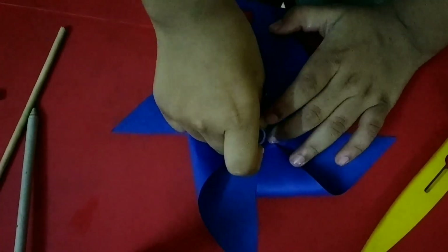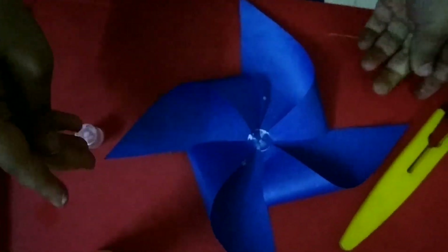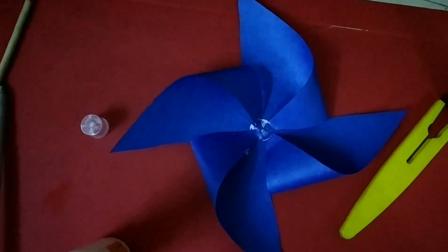Then we will stick the last one. There, I have stuck it properly.